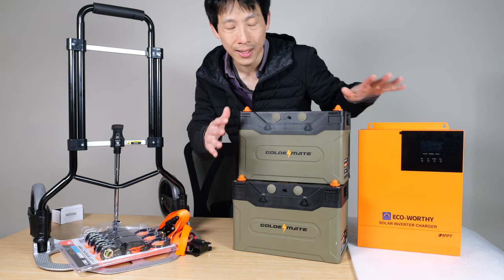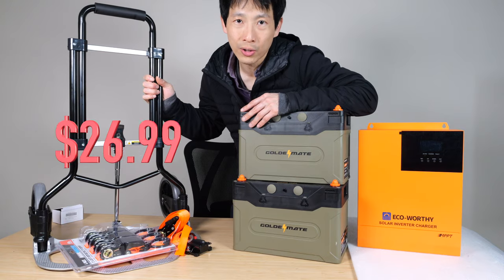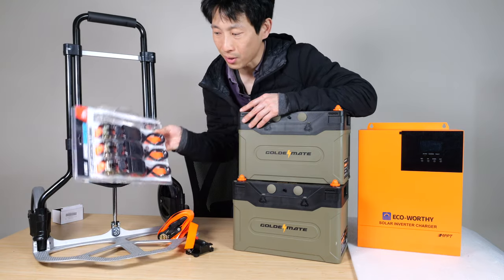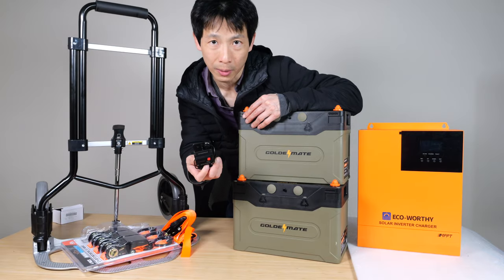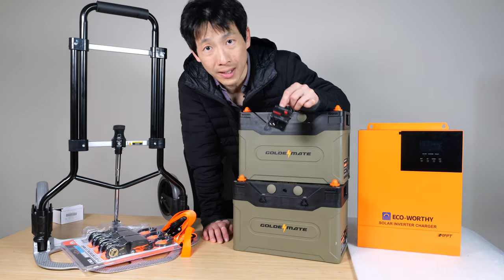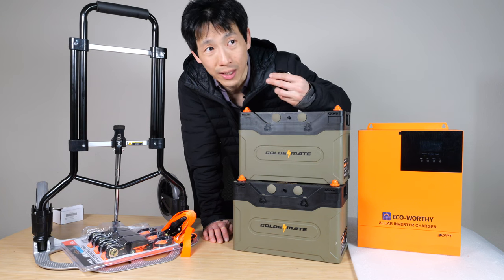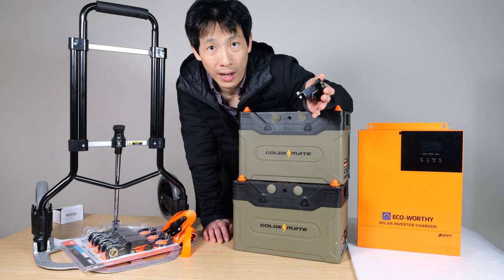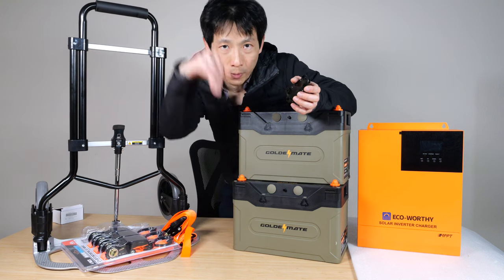To put all this together, you'll need some additional parts. This hand truck is like 30 to 40 dollars at Harbor Freight. I bought these straps on sale for like eight dollars. You'll need a DC circuit breaker — this is very important because when you have DC current, if an arc forms, it actually keeps on going. Whereas with an AC source, AC means alternating current, so the waveform goes up and down.